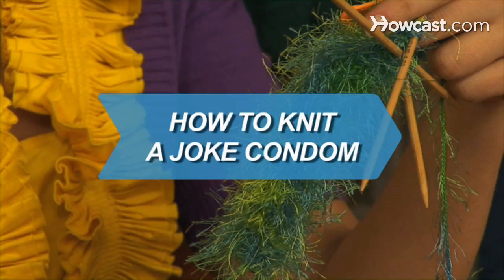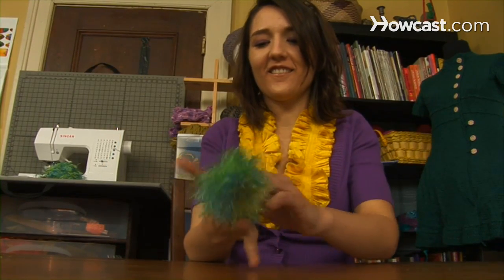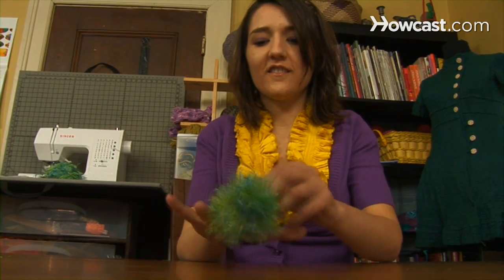How to Knit a Joke Condom. Give this warm, fuzzy present to a special someone. Just make sure they know it's not a substitute for the real thing.